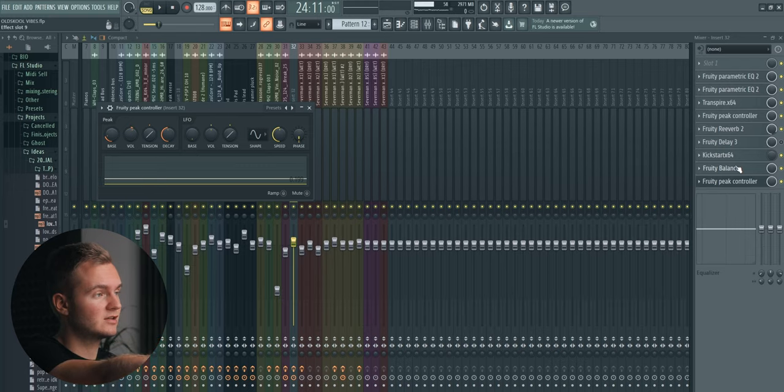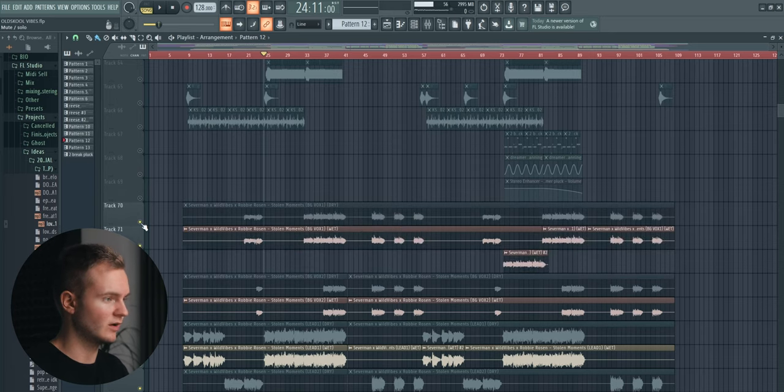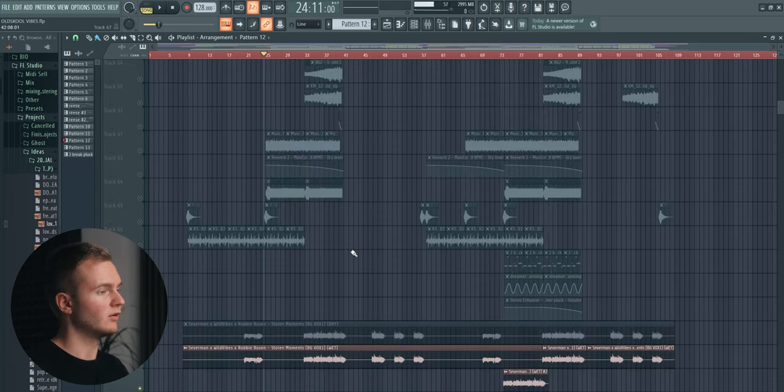Sometimes what I do — since we have vocals on the drop as well — is I set up a P controller on the vocal bus and then sidechain the leads to the vocals, so that whenever the vocals play on the drop, the leads are reduced a bit to make more space for the vocals. I'll show you this later when we talk about the drop. Robbie always does a great job with the processing — the files sound really good straight away, so there's not a whole lot you need to do.